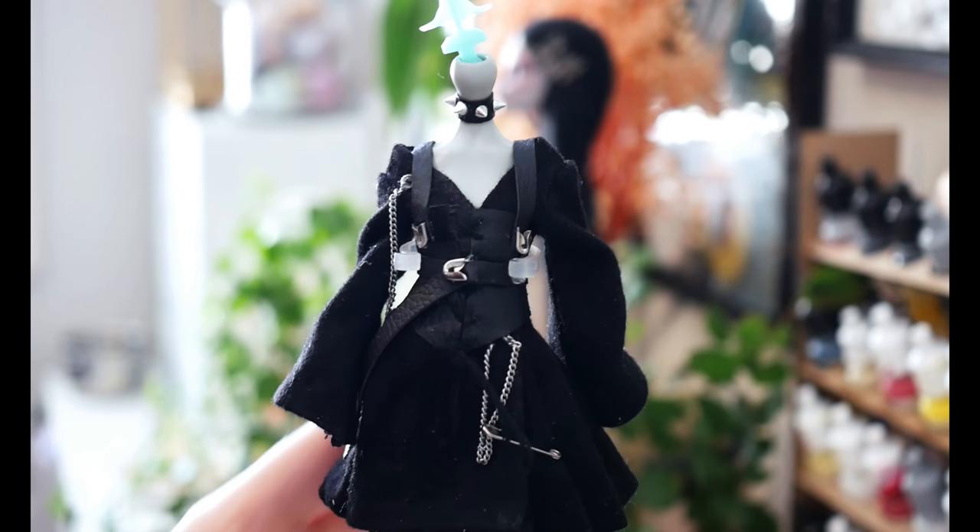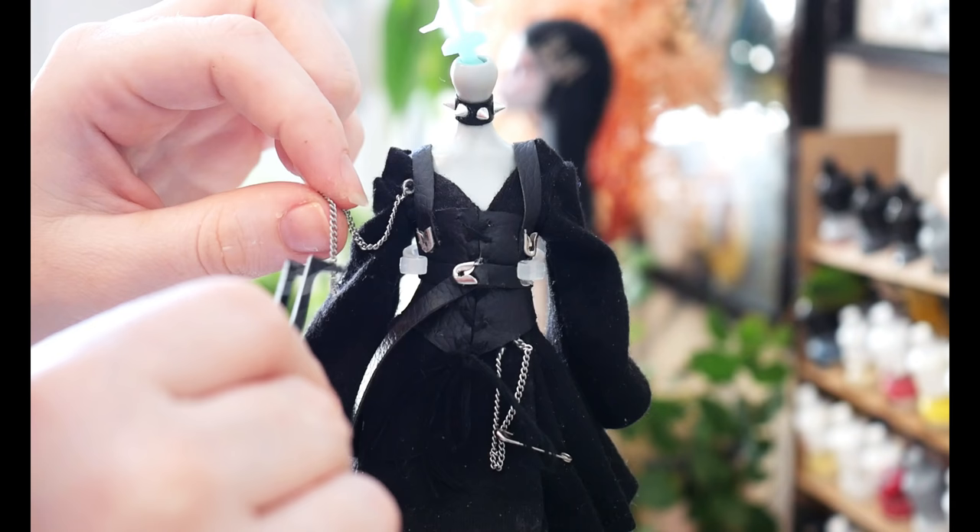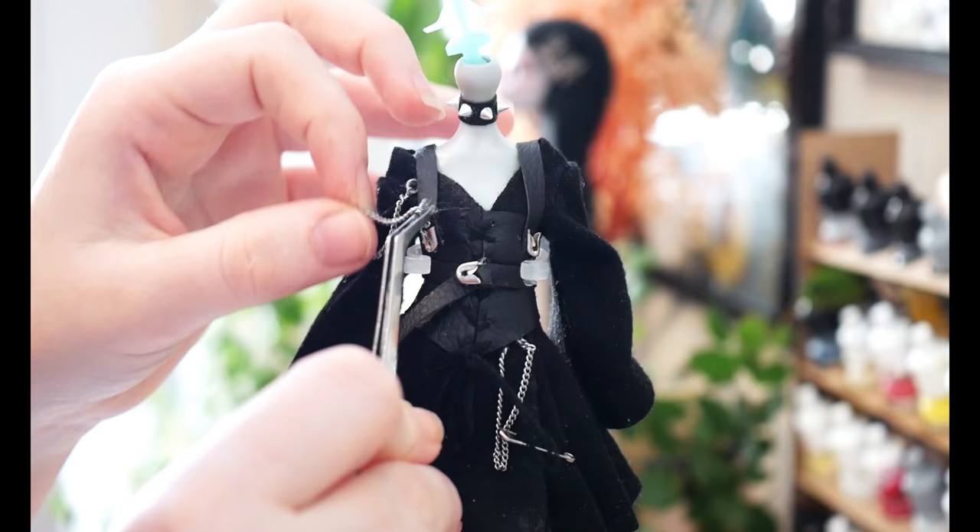Last step on this doll was adding some chains to the corset. I felt it made the style look so much more textured. Once I was happy I could assemble the doll back together and give this doll its well-deserved photoshoot. For the name, I think I'm going to go with Astrid.